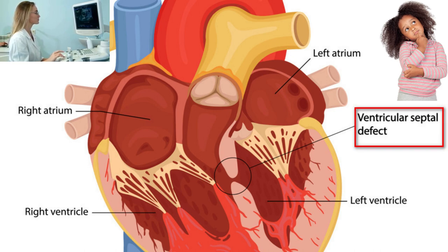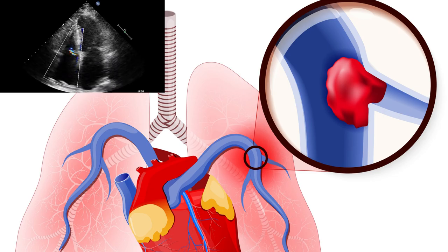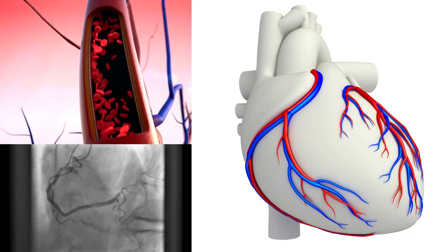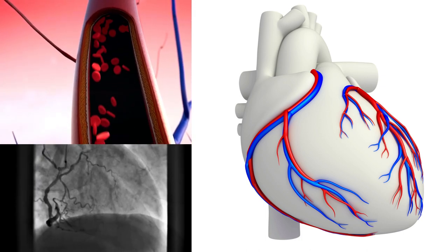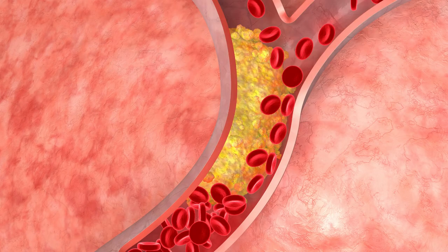Diagnosis of congenital heart diseases, like a hole in the heart, is another area where 2D echo plays a crucial role. There are several other applications of the 2D echo test, like diagnosing heart stiffness, infections of the heart, pulmonary artery hypertension, and pulmonary embolus. Unfortunately, 2D echo cannot see most portions of the coronary artery and its blockages, as coronary arteries are small and cannot be adequately assessed. So a normal 2D echo test does not rule out coronary artery disease.